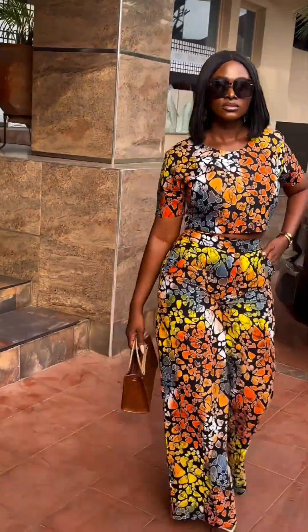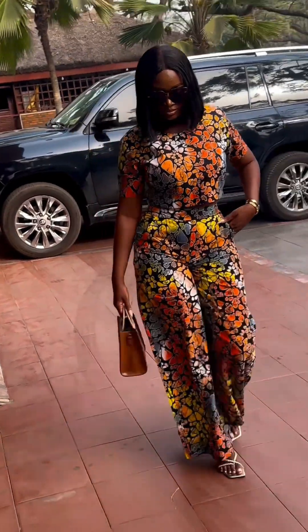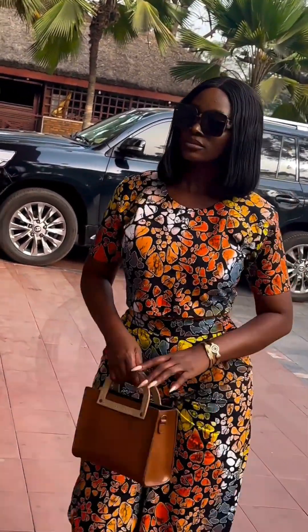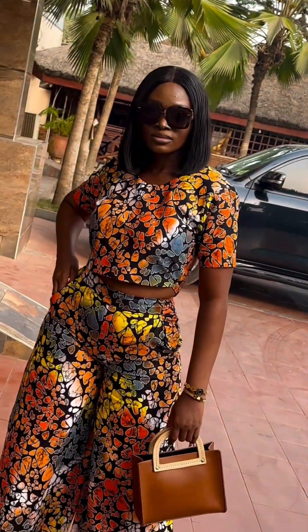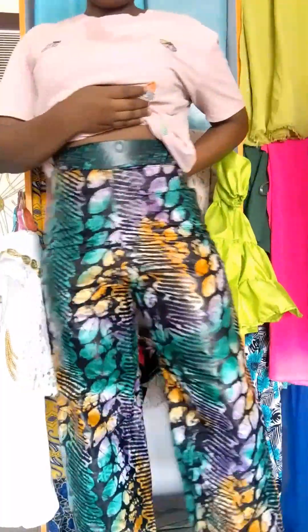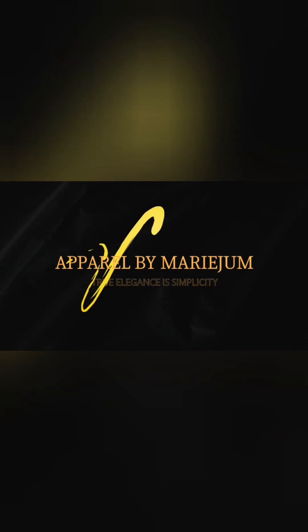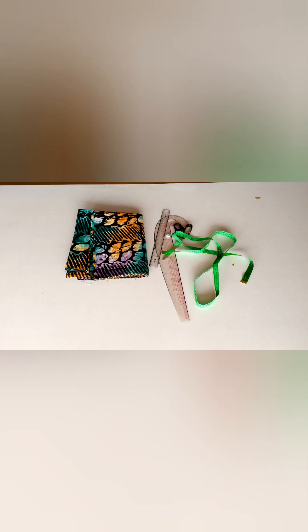Hey guys, welcome back to my YouTube channel. My name is Mary June. I'm going to be making a requested style today — clients requested it and I decided to film the process for you guys. If you are new here, please kindly hit that subscribe button and turn your notification bell to always get notified anytime I post a new video. Let's get right into this video.